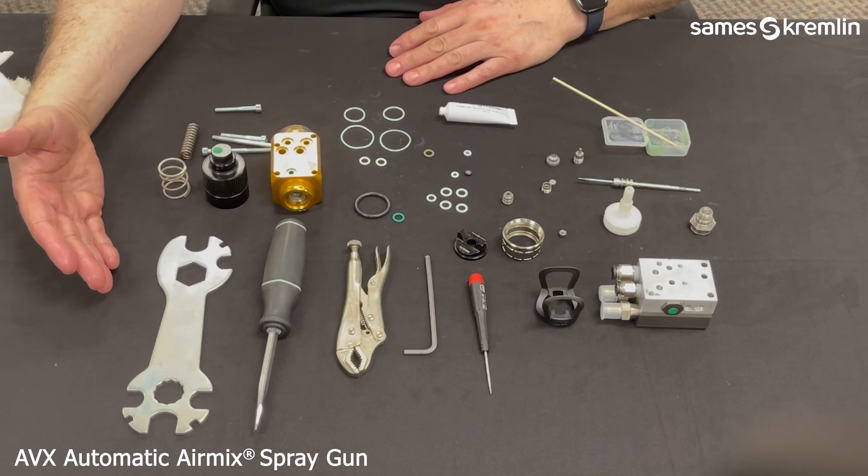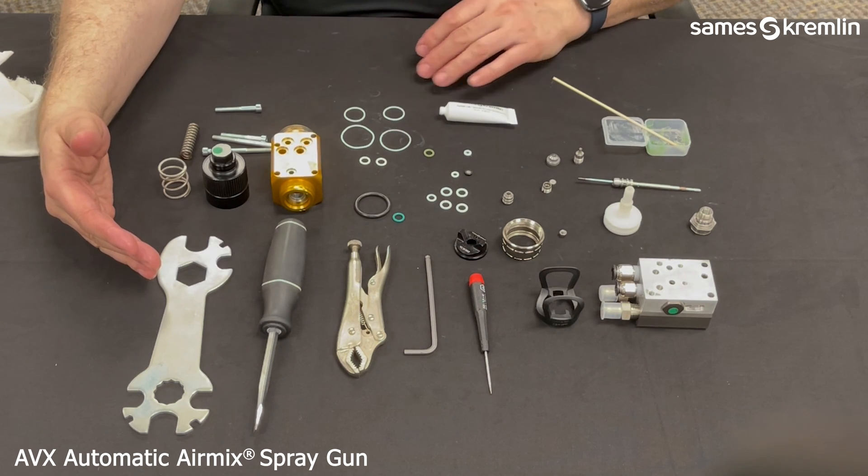Hello. This video will show how to assemble the Saamez AVX Automatic Air Mix Spray Gun.